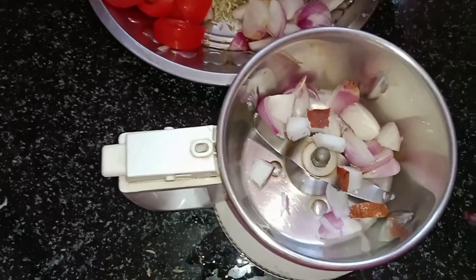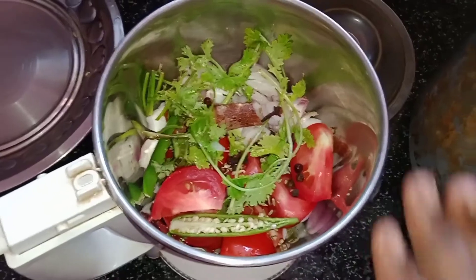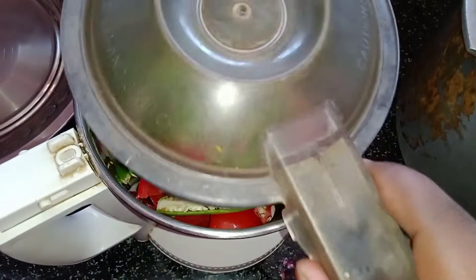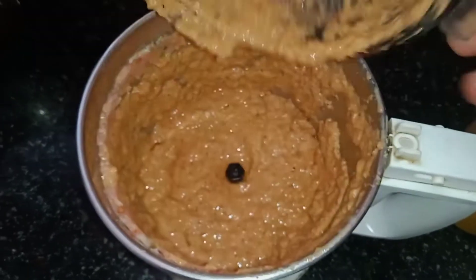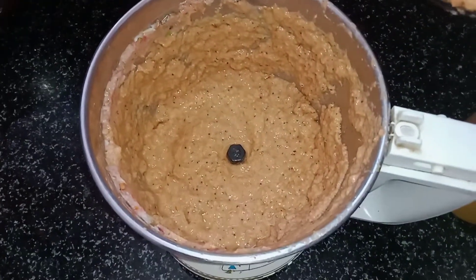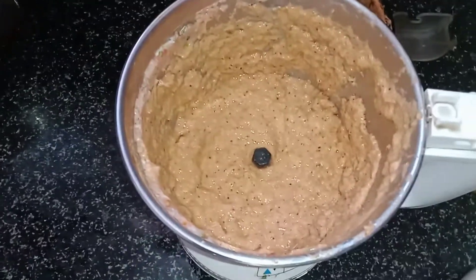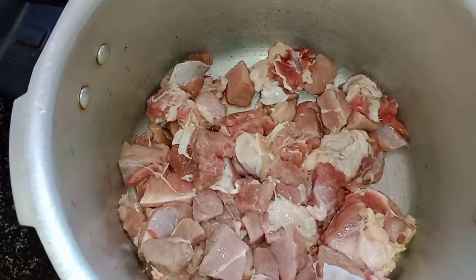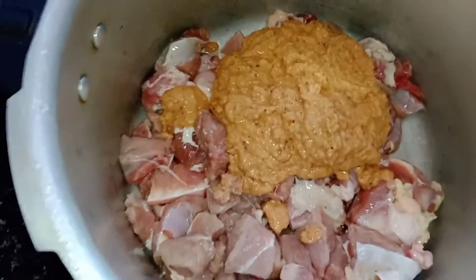We will put all the ingredients in a blender. We will grind them into a fine paste in the jar.